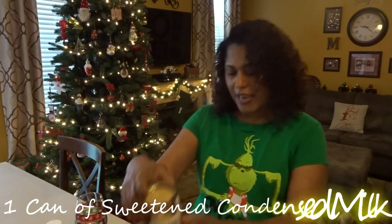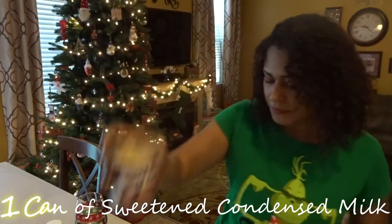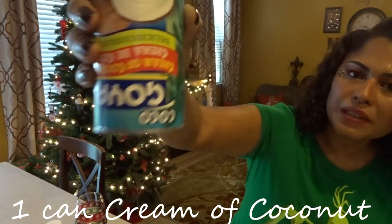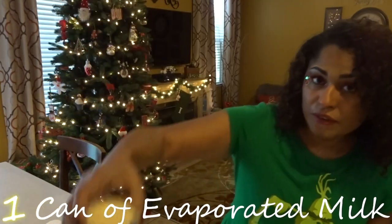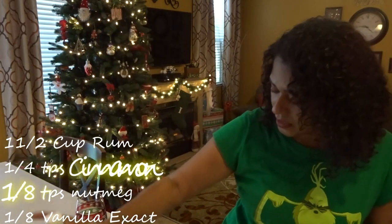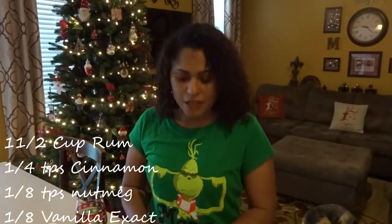All you need is one can of sweetened condensed milk — any brand. One can of cream of coconut. One can of evaporated milk. You need some rum. Then you need some cinnamon, vanilla extract, and some nutmeg. That's it, guys.